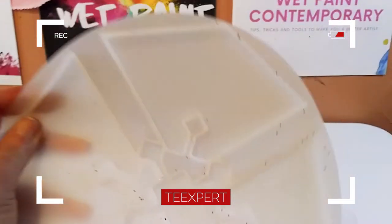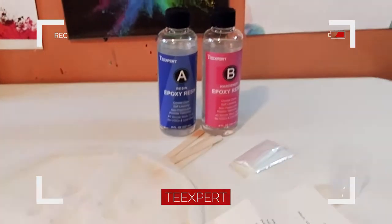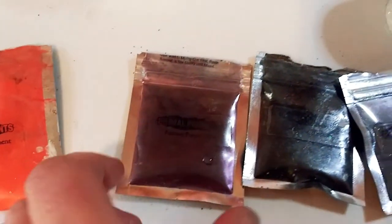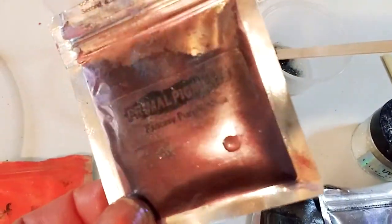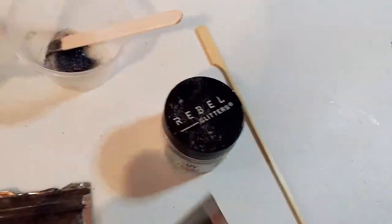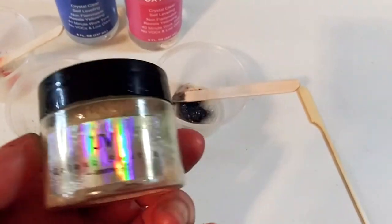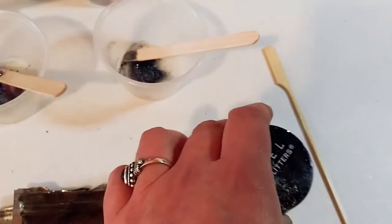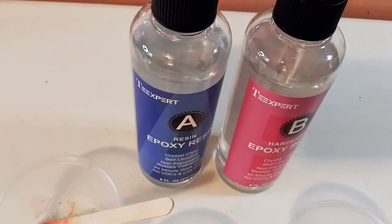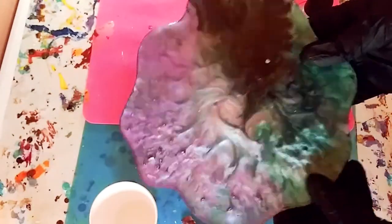We are going to try out this amazing resin — I have used it before — and we are going to use this very cool mold. I'm going to be doing Halloween-inspired resin coasters with a pumpkin pigment, purple fantasy, and some ebony pigment from Primal Flow, plus some galactic glitter which is very pretty, and these rebel glitters that have a green shift from Drier Days. All of the pigments and glitters are already in the cups.